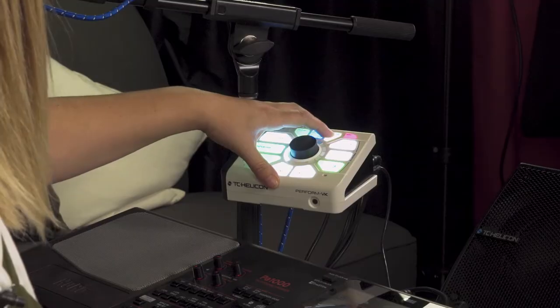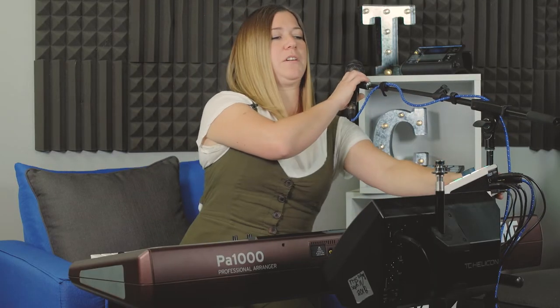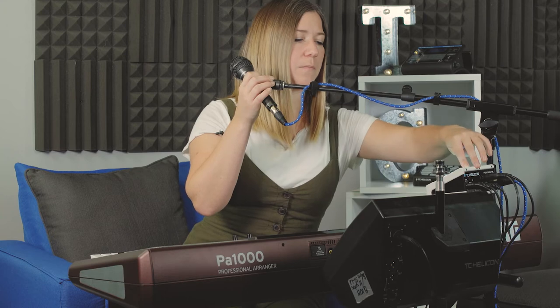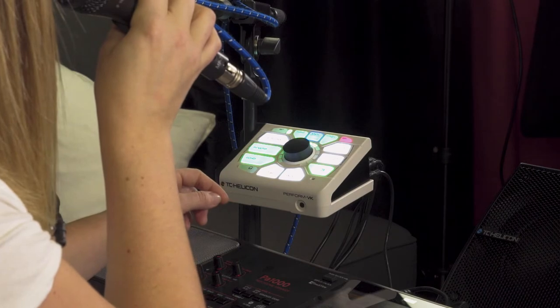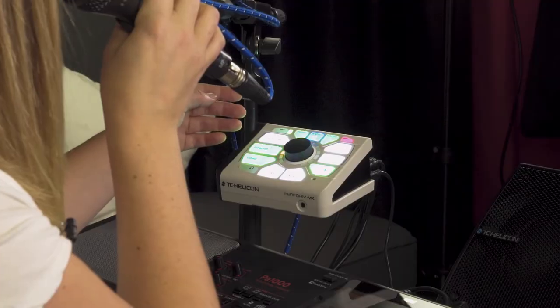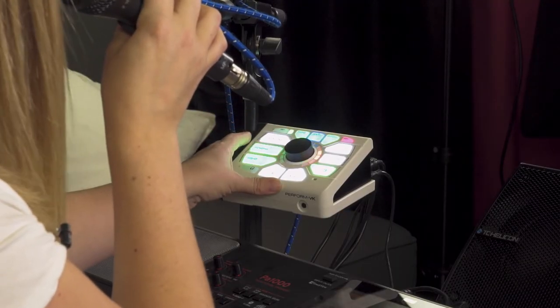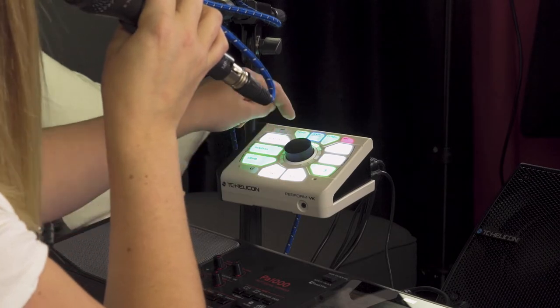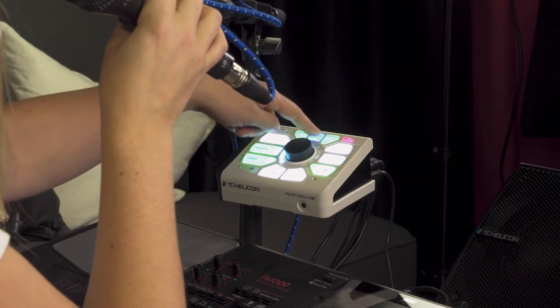The Perform VK also has a really fun tool to help train your voice so you can work on your pitch if you're having issues. Hold the pitch button down and it goes to a tuner screen — it works like a guitar tuner. If you're a little bit flat, it's going to go orange and red on that side. Flat goes one way, sharp goes the other way.